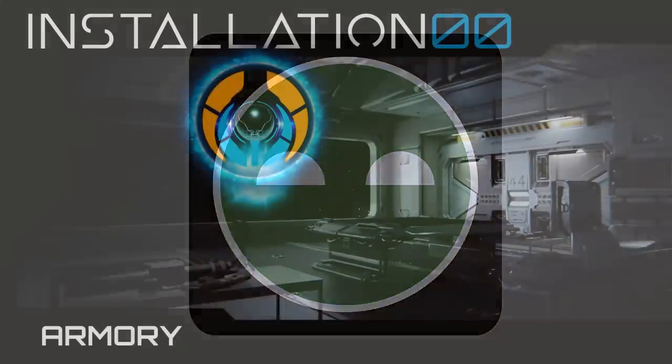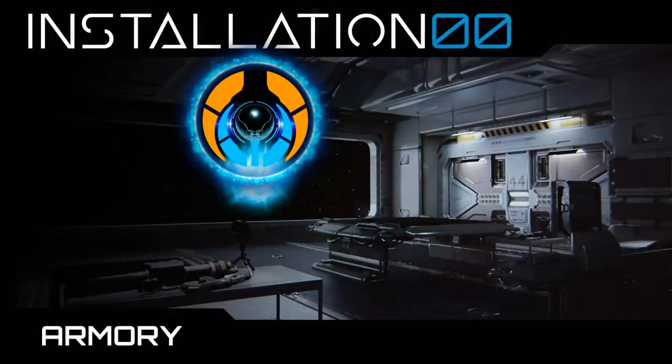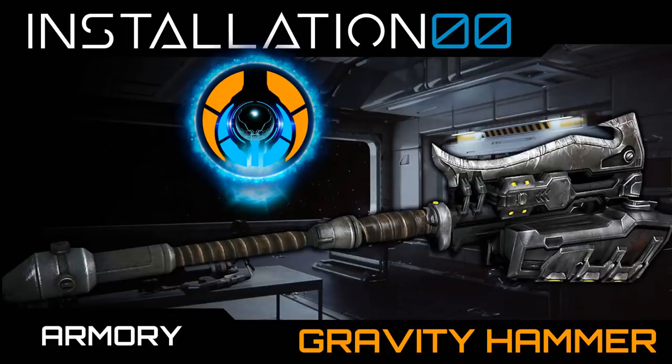Much love everyone. With all that out of the way, let's get back to the video — and in this episode, we look at the Gravity Hammer. Let's begin.